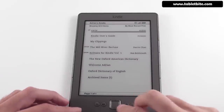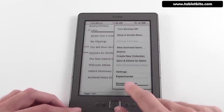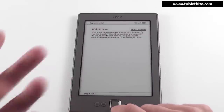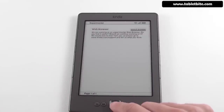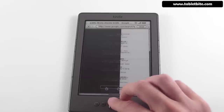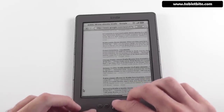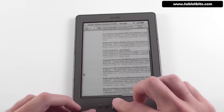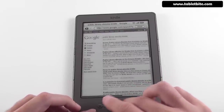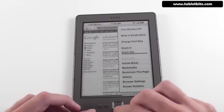Let's go back to the home and look at some other features. Under Experimental, you can now adjust screen rotation on your homepage — you couldn't do that before. There's no longer an MP3 player since this device doesn't support MP3 files. You only have the browser. It's pretty much the same as before, with a small cursor you navigate with.